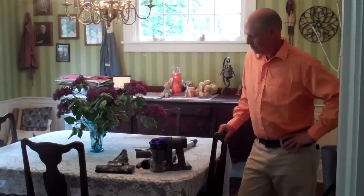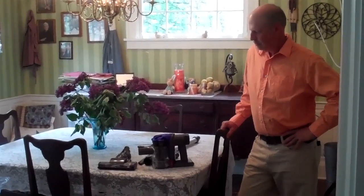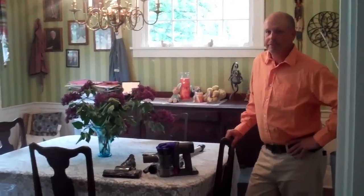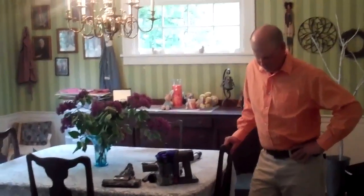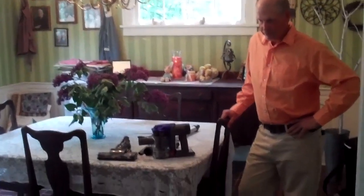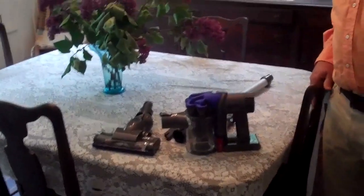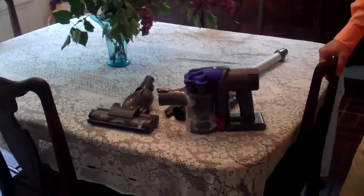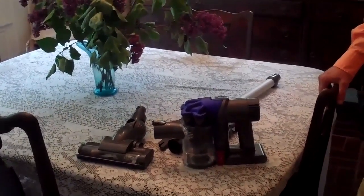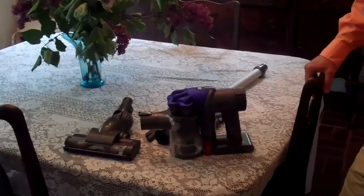Hey, Liz here from Hoosier Homemade and I am behind the camera today sharing with you our new Dyson vacuum. Doug does most of the vacuuming and most of the housework for me so I'm going to have him show you how this all works. This is a really cool little vacuum — it is extremely powerful and you can use it in all of the areas of your home because it's cordless. We also use it out in the Jeep which we will share with you in just a few minutes.